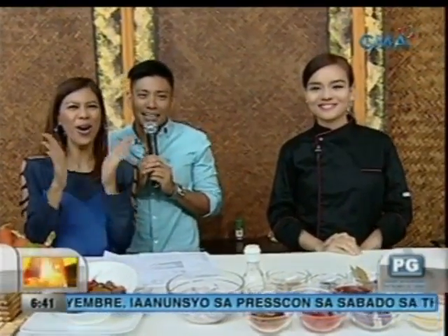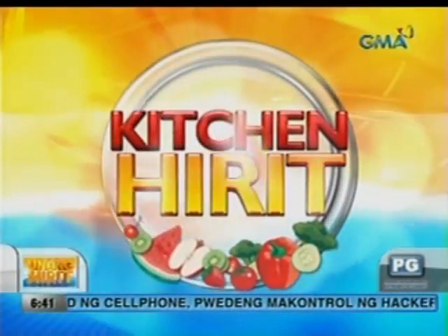Wow mga kapuso, pampagana pa lang yan. Dahil hot on na, hot on na talaga yung NB Indiana Pacemates. Patikin pa lang yan, okay mga kapuso. Ito na po ang main course sa ating Kitchen Hit It. Meron tayong appetizer, meron tayong main dish, at ito ang ating featured recipe for today.